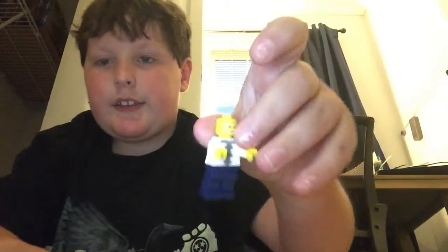Hey guys, welcome back to my channel! Today I'm going to be making a Lego stop-motion background that kind of looks like a house. Here's what it looks like — there's a character and there's going to be a Lego house behind them.